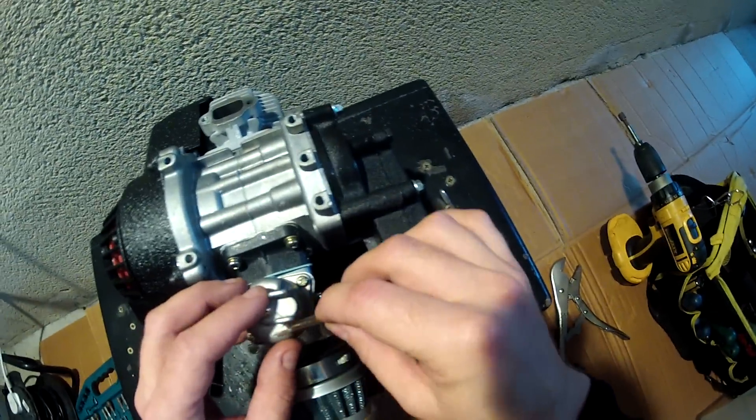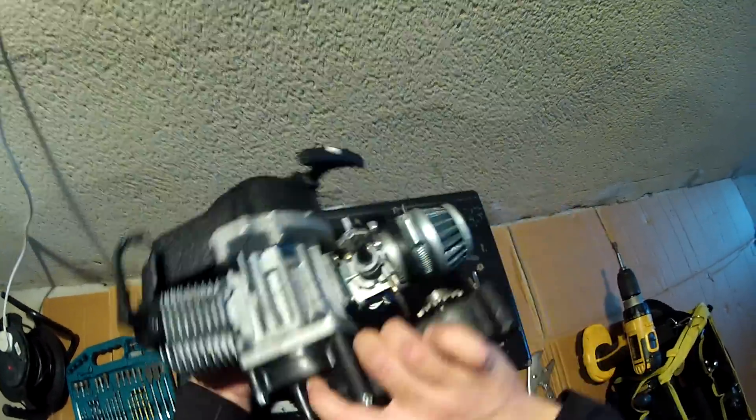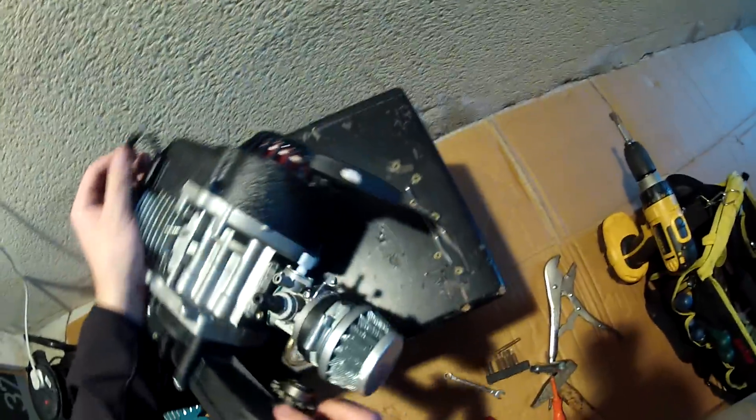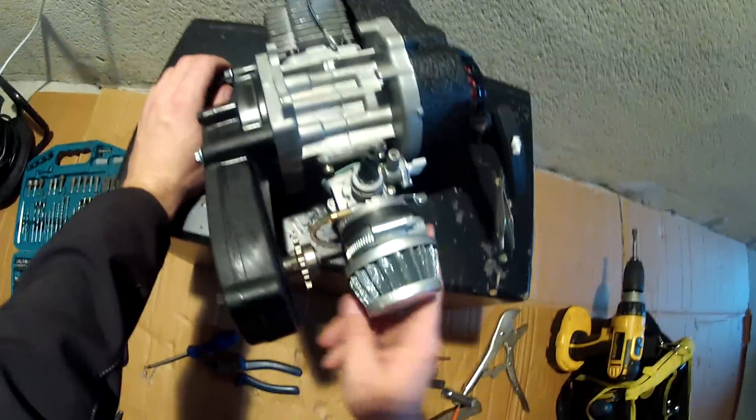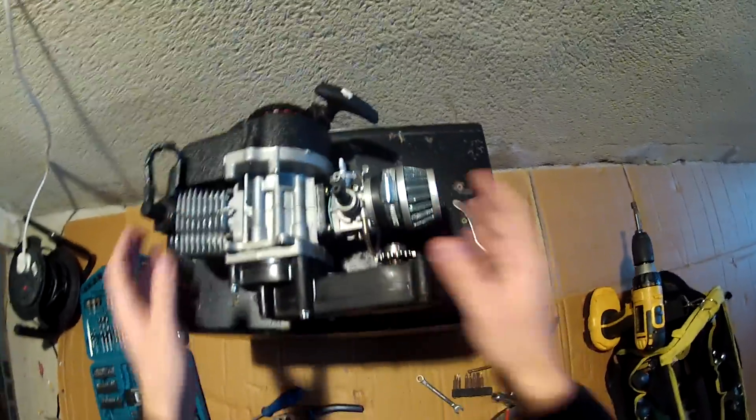This will fix the problem — it's only a few minutes to do and it's very easy. If you ever get a leak from the overflow hose, that's the way how you fix it. Thanks for watching, see you in the next video — thank you!